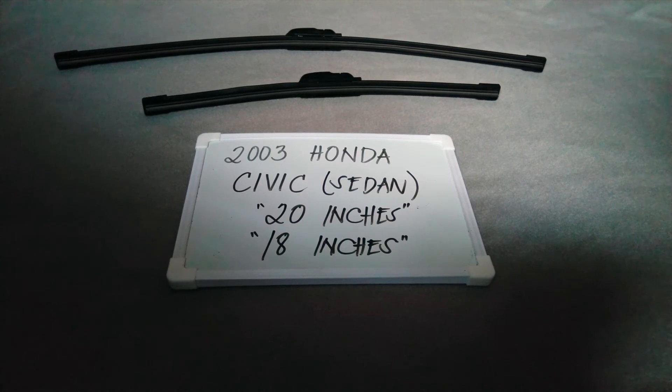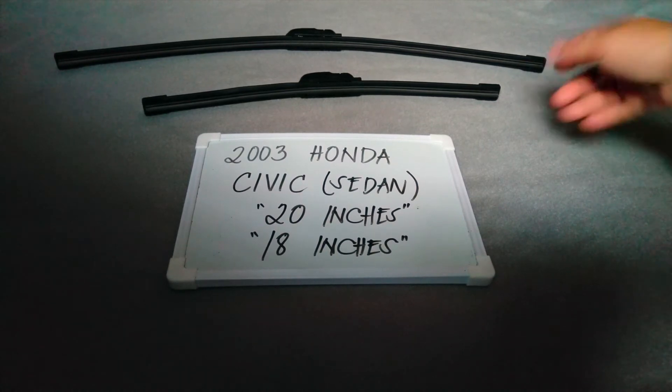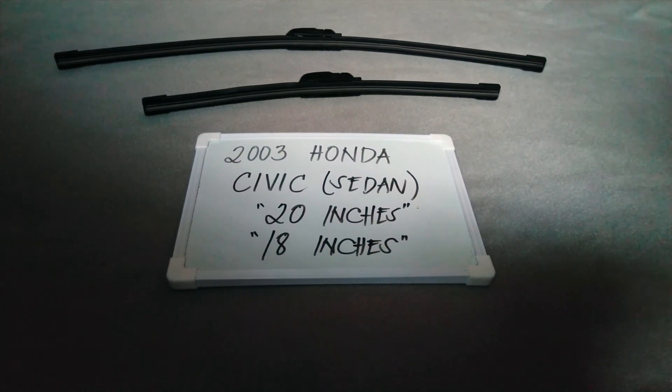The wiper replacement size for the 2003 Honda Civic Sedan is what you see right on your screen. It is 20 inches for the driver's side and 18 inches for the passenger side.